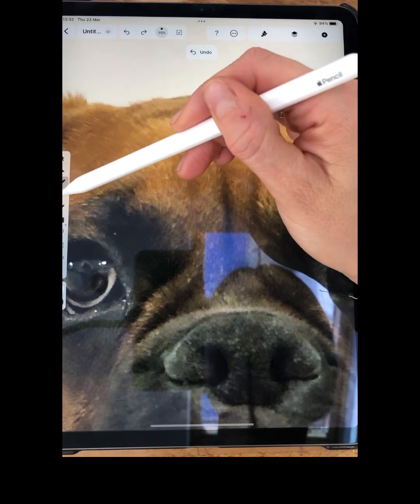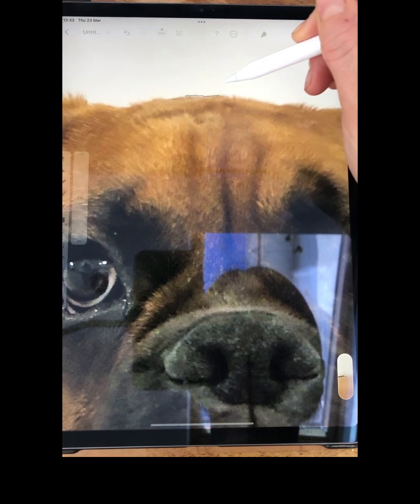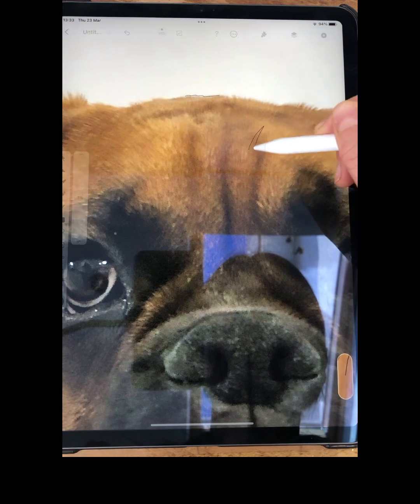They do have on Vectornator this drawing tool, which I thought might be good. But it's so wobbly. I think you can adjust settings so it's straighter, but to try and do the hair, it's still just not good.